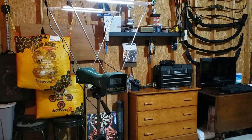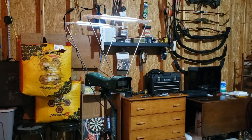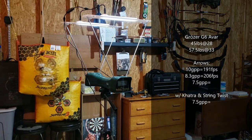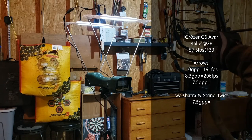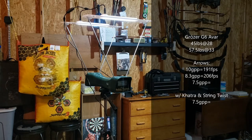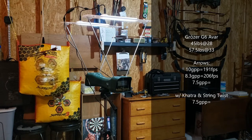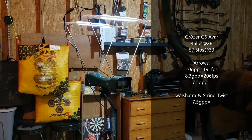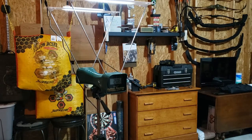Ooh, 206. 194. If that wasn't a clean release, I could feel it on my thumb. Get a clean release this time — 196. 205. And these are 7.5 grains per pound of draw.